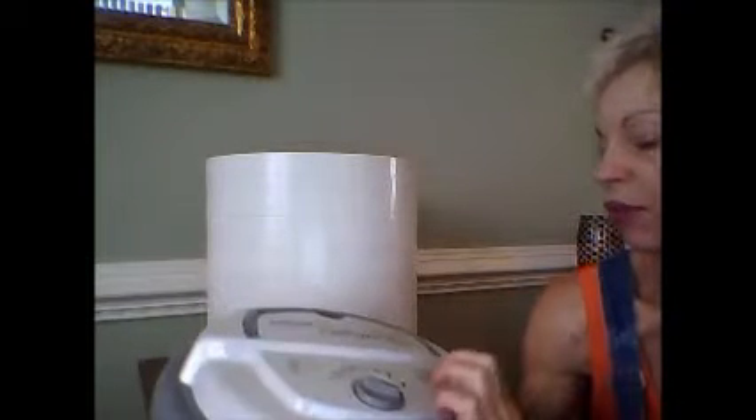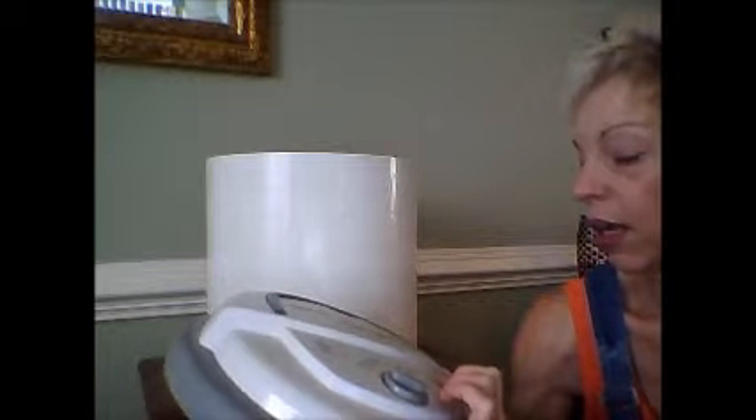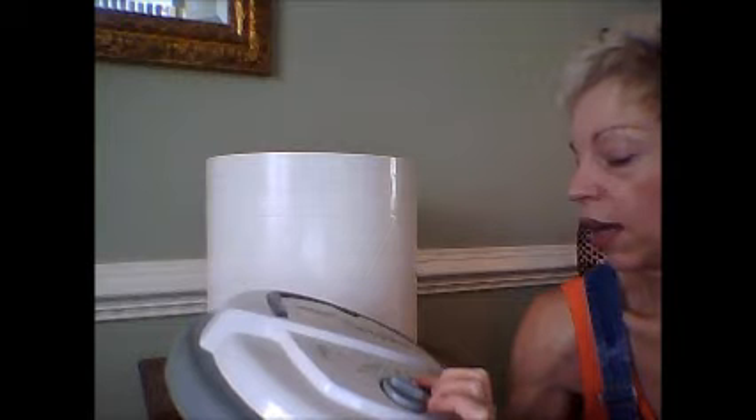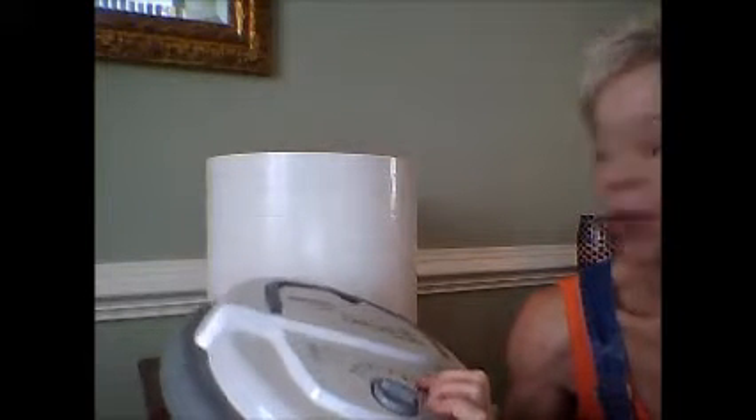Here is the top of the Nesco. It says if you want to do fruits and vegetables and get them off to a good start, you put them at a higher heat. The recommended temperature is 135°F for fruits and vegetables, but I'm going to put it up to 145°F and come back and check them in a little bit.